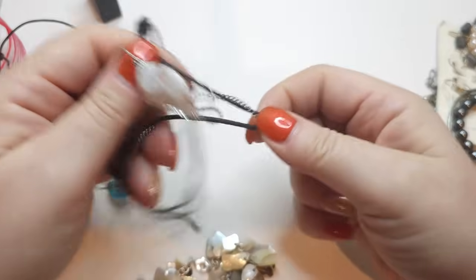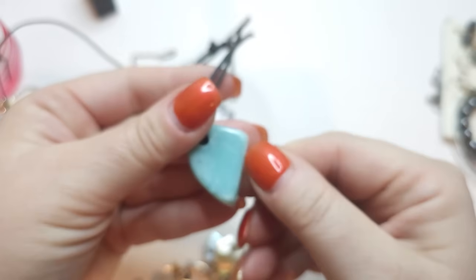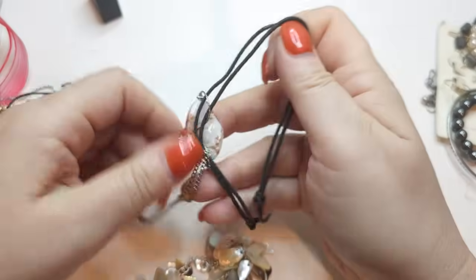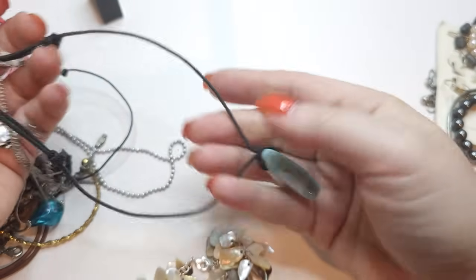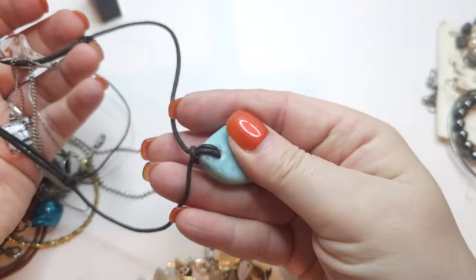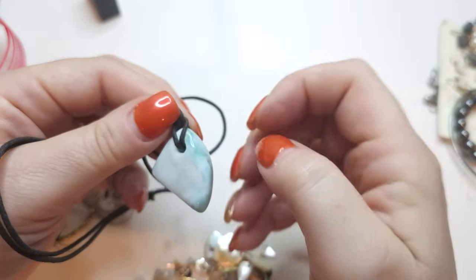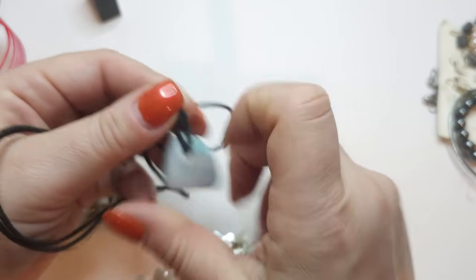We have a thread with a larimar stone — very pretty larimar stone. The last time I found earrings I kept them. I'm not sure if I'll keep this one, but I really love the stone. It reminds me of clouds or the ocean — it's absolutely gorgeous. Beautiful, beautiful stone.